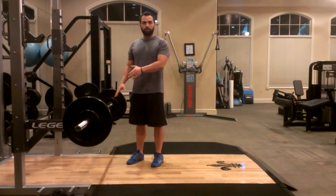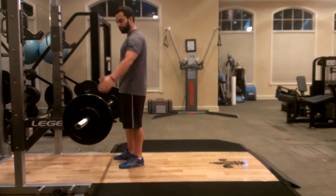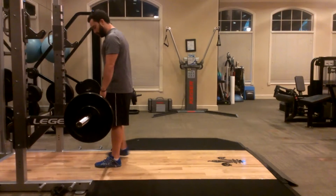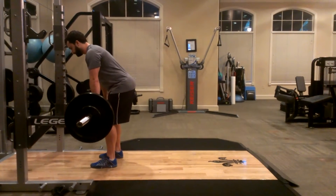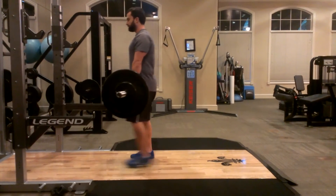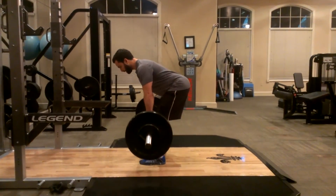As far as the setup for the barbell row, if you have a setup where you can load the bar on a stand, then go ahead and do that. All you do is come up to the bar, have all your weight loaded, then come up, step back, get into position, and then go through your rowing.